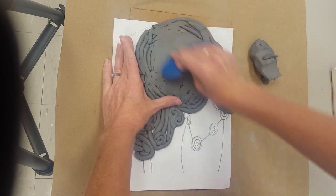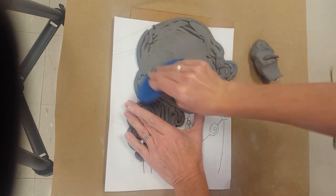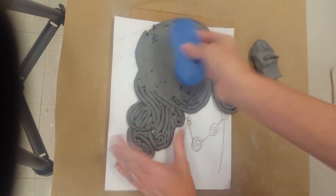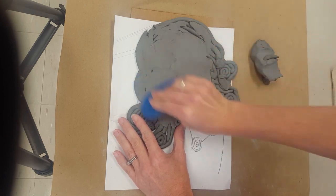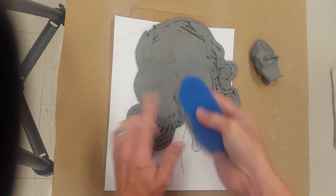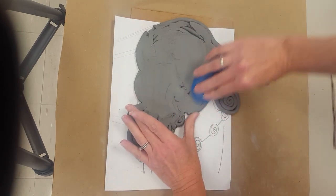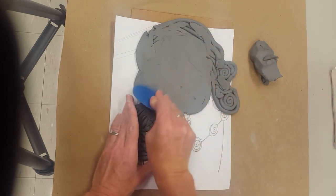Notice how I'm turning the clay rib in different directions. If something starts to pull apart, you might just go around it straight first and then go across. You can also aim for a smaller edge for smaller or more detailed areas, or use the larger edge for larger areas.